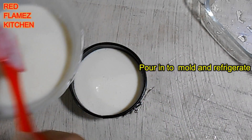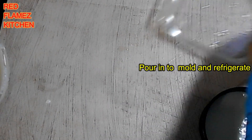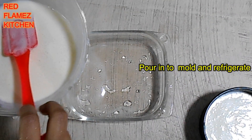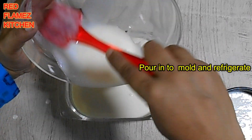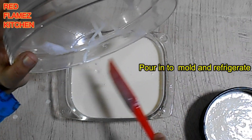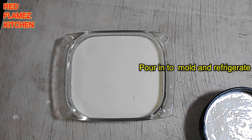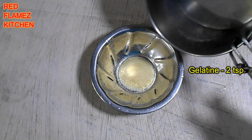Put the pudding in the pan and set it in the fridge. We will set the second layer in the fridge, then set it in the glass layer.